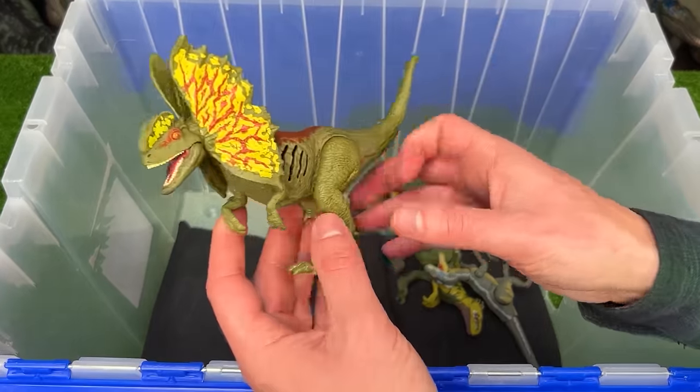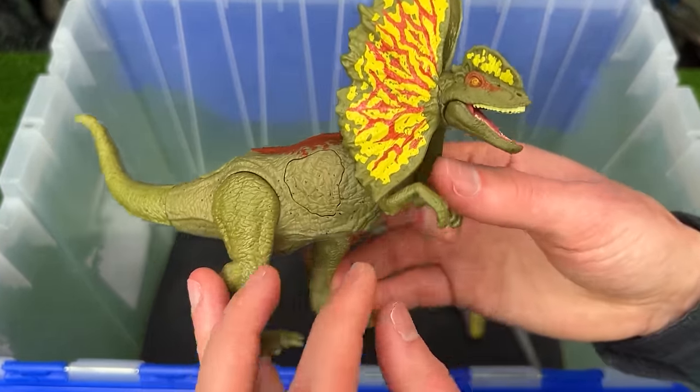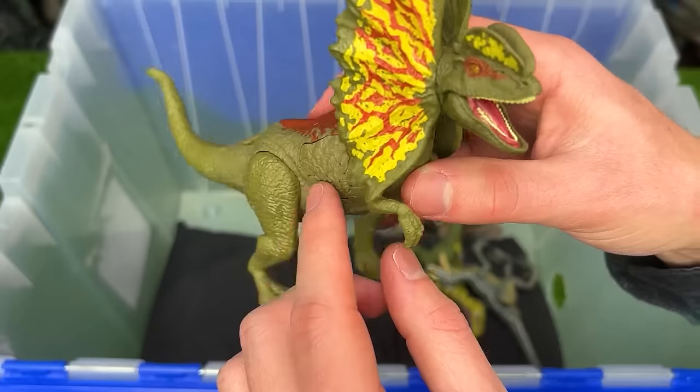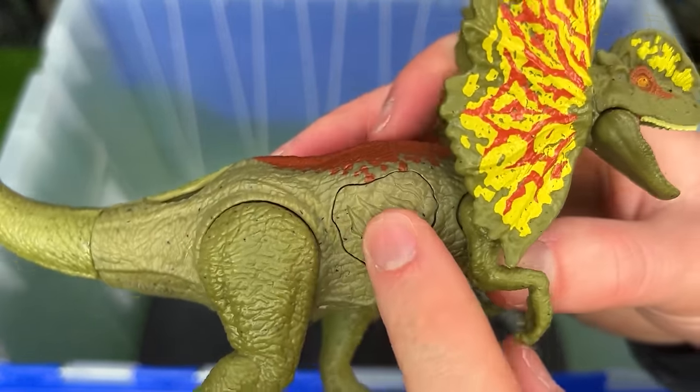Here is the Epic Attack Dilophosaurus figure, a little bit larger than many of my other Dilophosaurus. And interestingly, on this figure, you can't move the frills at all. But there is this action button on its side to activate some sounds and some light effects.